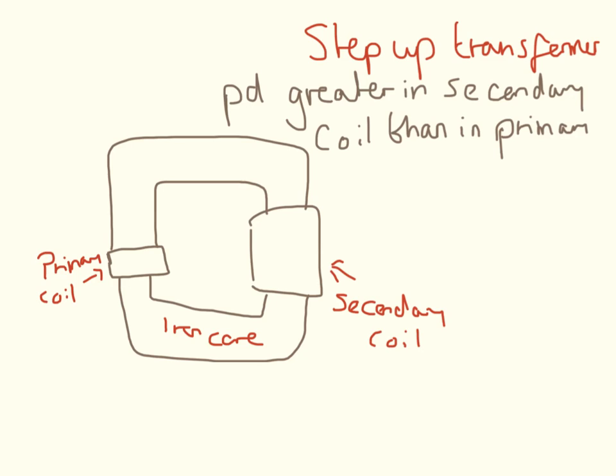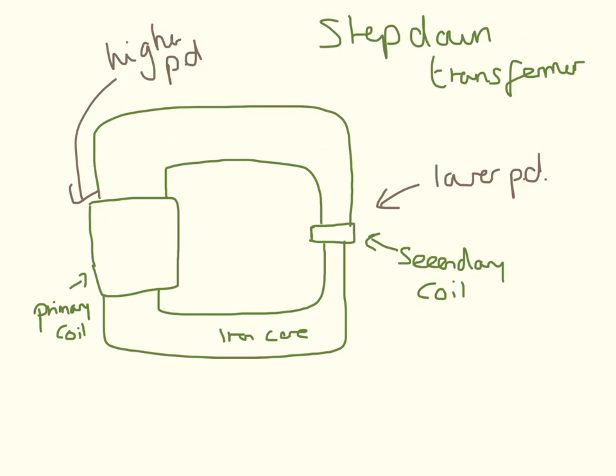A step-up transformer is a transformer where the potential difference across the secondary coil is greater than the potential difference across the primary coil, and this is all due to the number of turns in the primary and secondary coil. A step-down transformer is one that has a lower potential difference across the secondary coil and a higher potential difference across the primary coil — again due to the number of turns. The secondary coil is going to have a few turns and the primary coil is going to have lots of turns.